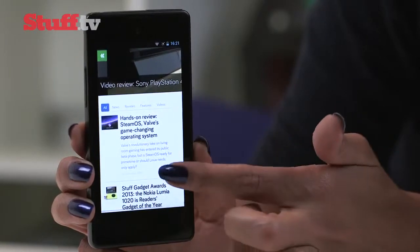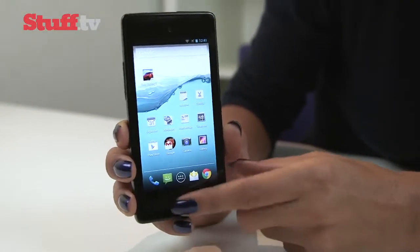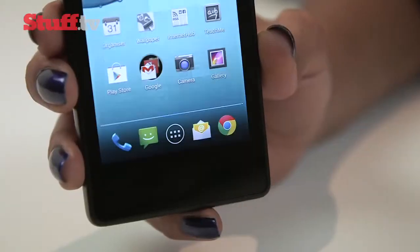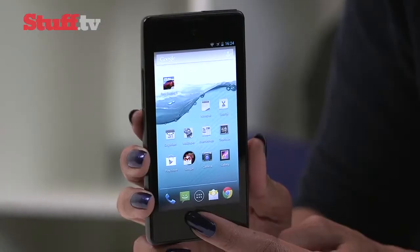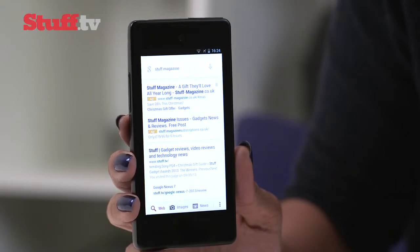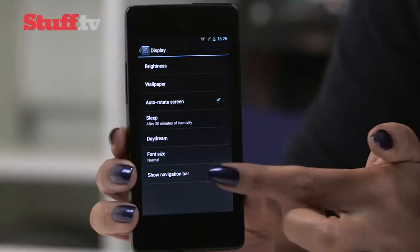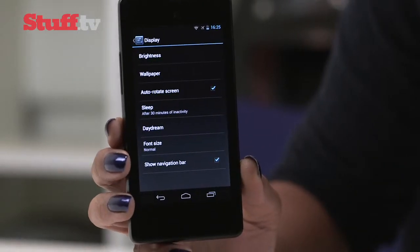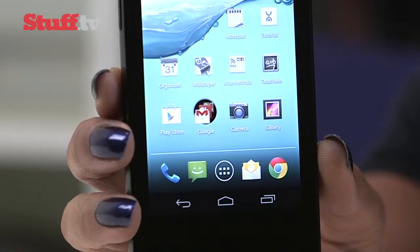Android purists will enjoy the stock version of Android 4.2, though it's a shame it's so frustrating to actually navigate. Swiping left takes you back, swiping right takes you home, while a long press brings up Google Voice Search, which responded pretty quickly to our voice commands. But given its capabilities, simple actions like going back to the home screen can take a couple of swipes. Thankfully, you can bring up the standard on-screen Android navigation bar in the settings.